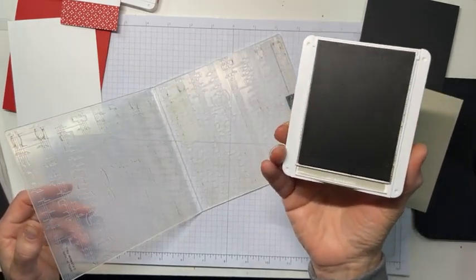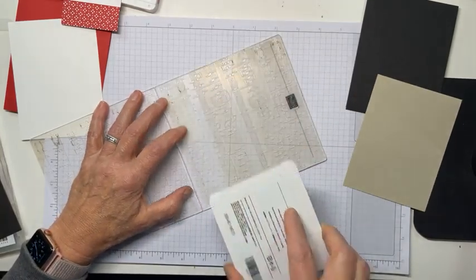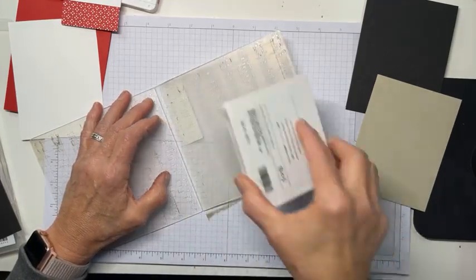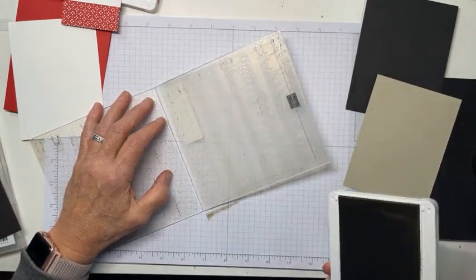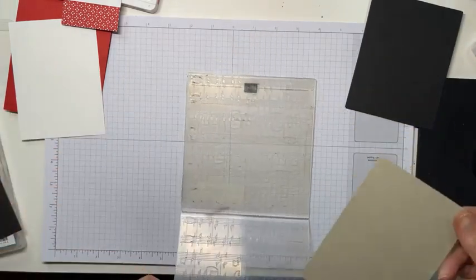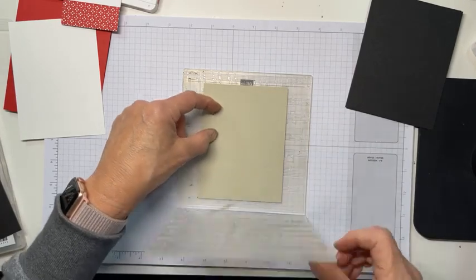I've got my Sahara Sand ink pad and what I'm going to do is I'm just going to drag it along. I'm not going to worry about it being real dark or being able to see it real well — I know it's there, I can see it, I hope you can. But if you can't, you may just have to trust me on this. And that is all I'm going to do right there. So then you want to place your cardstock rather carefully — don't smear it all around or it kind of smears the embossing.